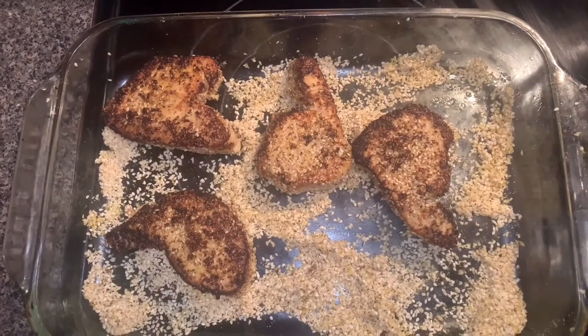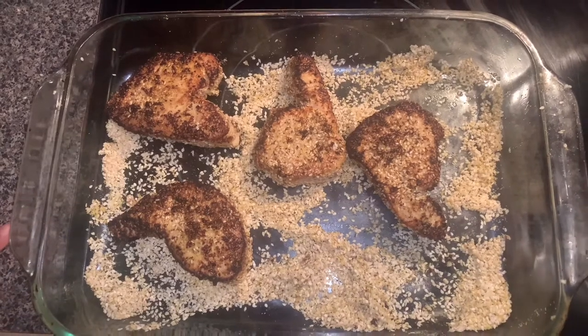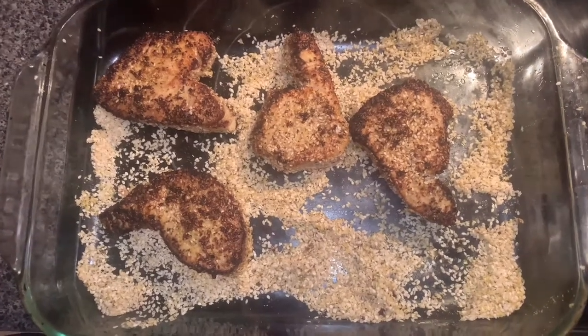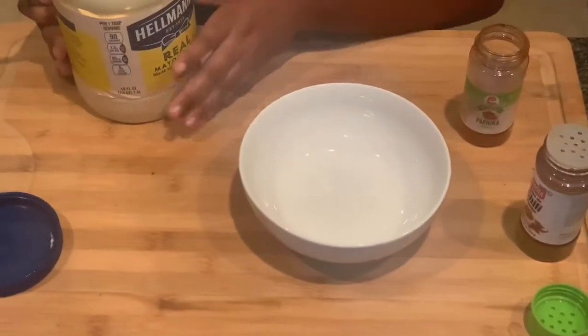Just let it sit on each side for 20 seconds and now it's done. Now we will be making a yum yum sauce — I'm going to be making my spicy mayo.